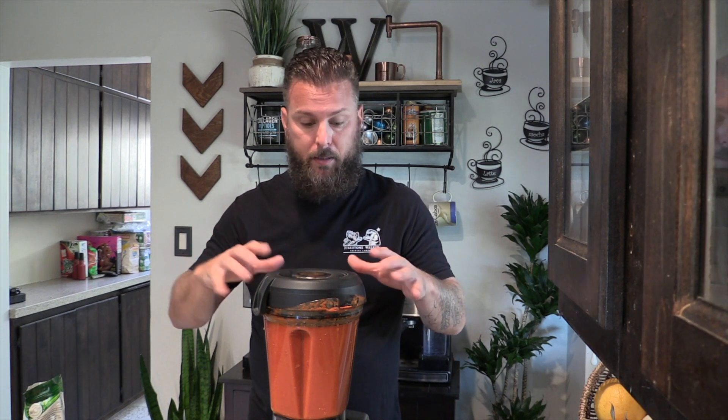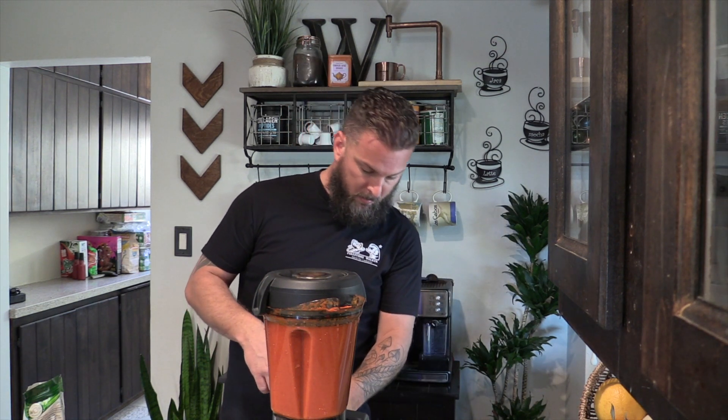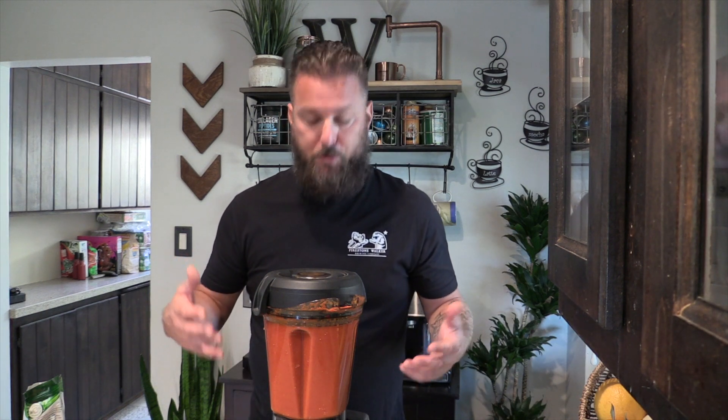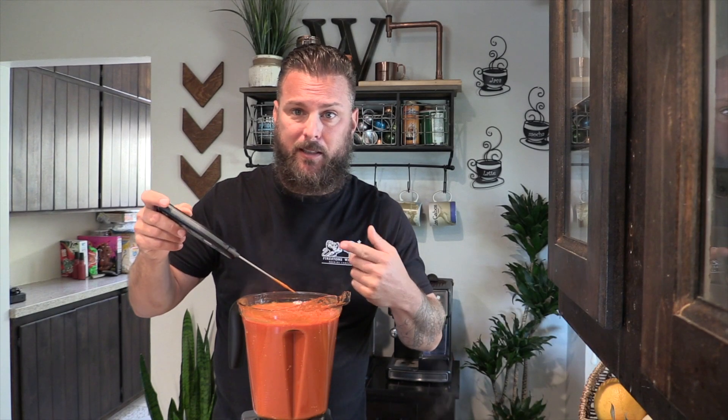Next step, we need to pasteurize this — get it up to 165 degrees. It's going to kill any microbes that might be in there. The cool thing about the Vitamix is we can do it straight in here. It's got a little soup setting that basically brings it up to temperature and should take about 10 minutes. We just hit 168 degrees — perfect. Obviously, if you don't have a blender that can do this, throw it on the stove and just bring it up to 165. You're good to go.